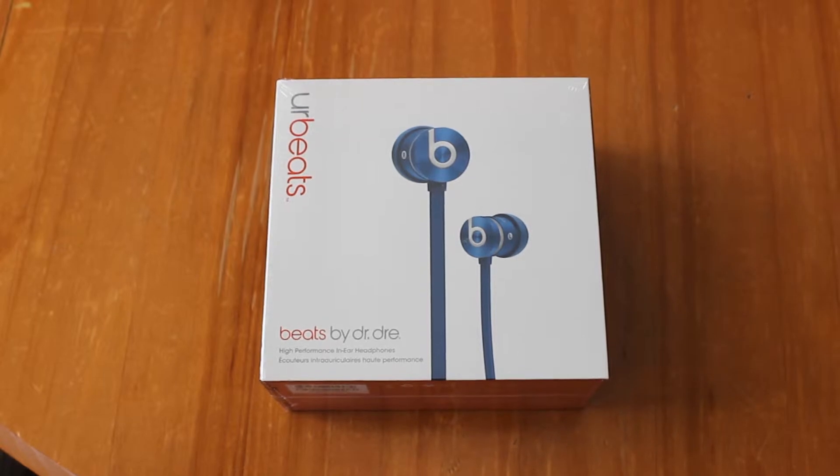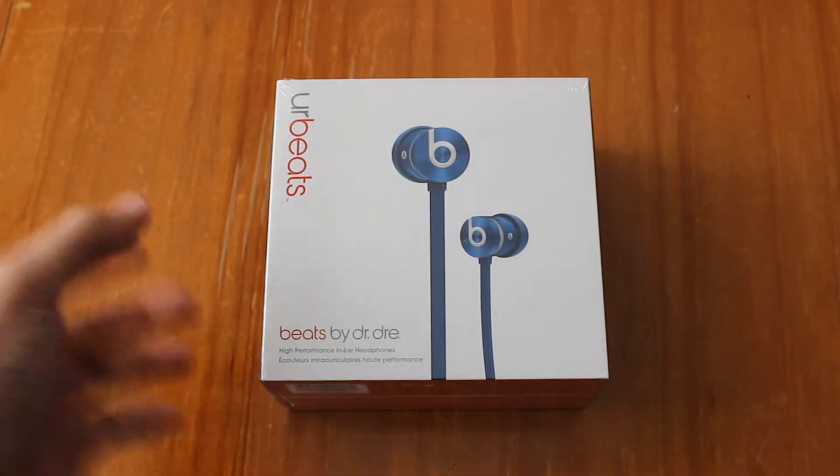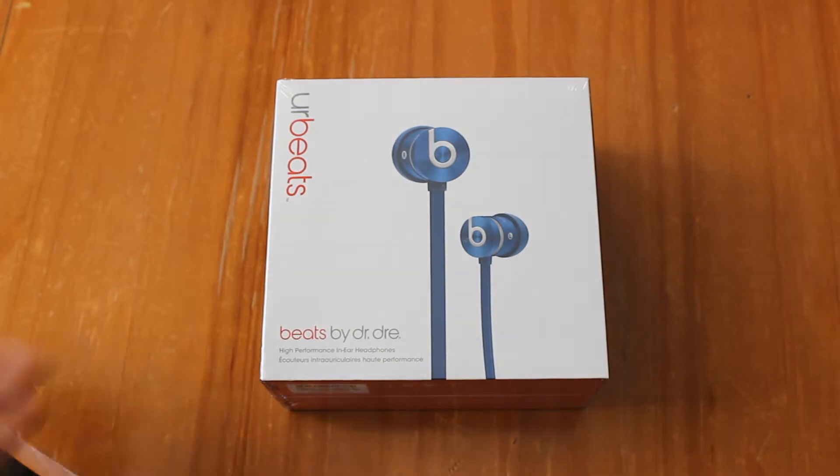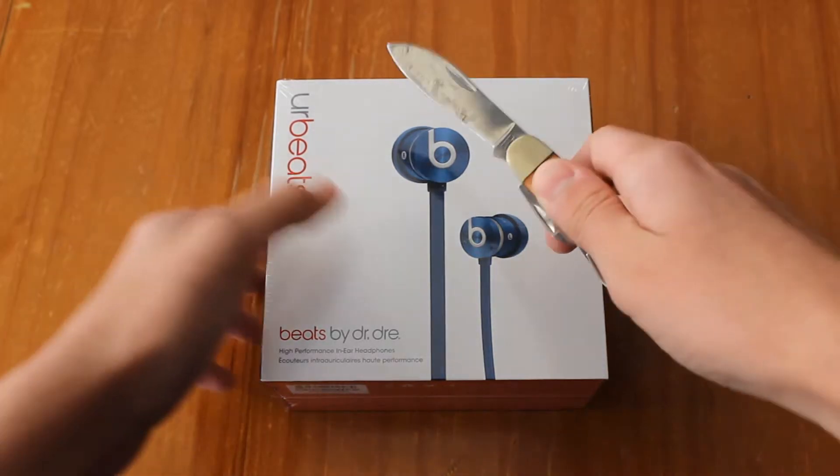I had Bose before — the earbuds — I had three pairs, two of them were defective and one was good, but it got stolen so I had to get another one. It was either this or the same Bose, and I wanted to try something else. I had Beats before and they were good I guess, but the headphones aren't as good. People just buy them because everyone else buys them — I just got these because I really had to get them soon.